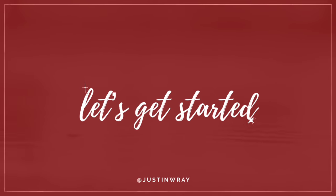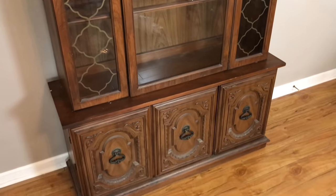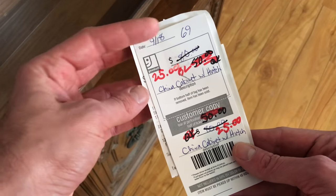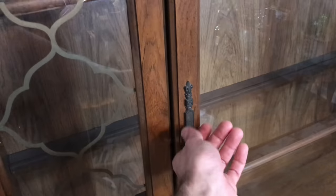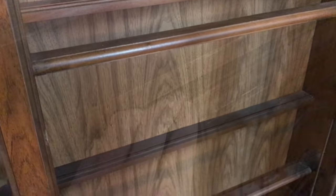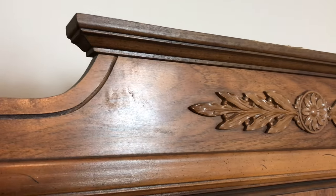I found this china cabinet at the Goodwill. I wasn't absolutely in love with the color at first, but I really liked the style and the price was perfect — originally $80, marked down to $50, then to $25. It didn't come with any shelves, so I knew I'd have to replace those, but I really liked the structure and the detailing on the top and outer doors. I thought it would look really sharp with an all-over coat of paint.